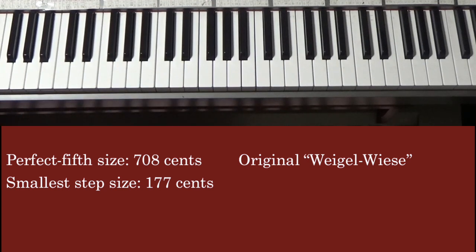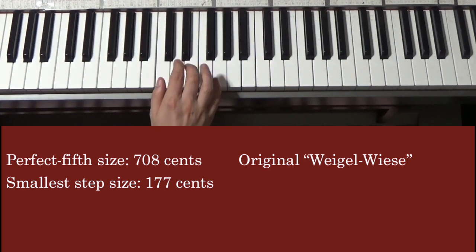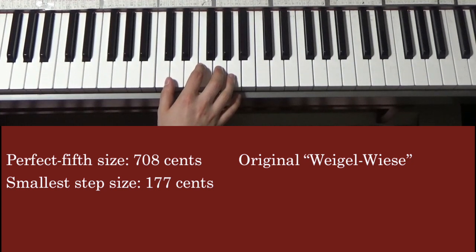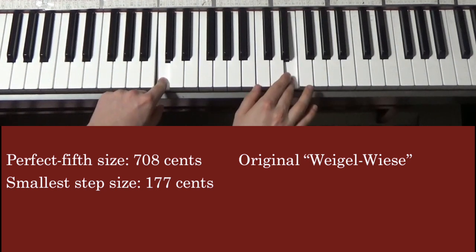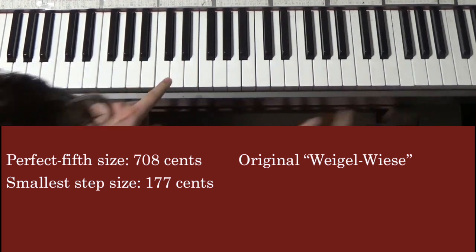You can hear that it doesn't have an octave, which is nice for a non-octave tuning. Here's original Weigel Wiese with the 177-cent step. This gives us a nice, close-to-in-tune perfect fifth that's a bit sharp — it's about 708 cents. And then a near just major sixth right here. Our major third is pretty good too, as long as we go up an octave. Of course, as we keep going, the notes get farther and farther off.